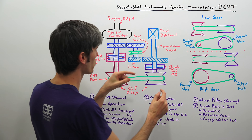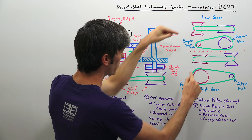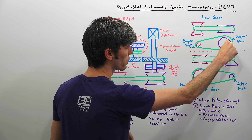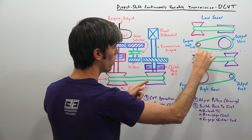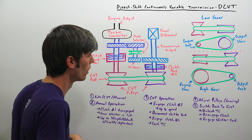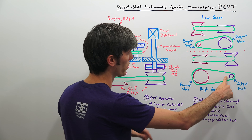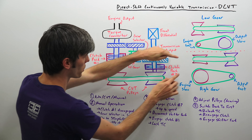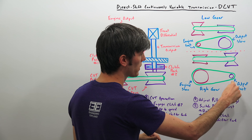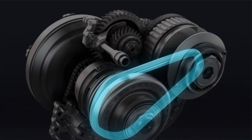Once in CVT mode, you have two different pulleys that can adjust. When starting off in a lower gear ratio, this primary pulley is expanded out — the engine has to spin very fast while the output rotates slowly. As you get into a higher gear, using a lower ratio, the outer pulley expands and the inner pulley pushes in. The engine then rotates slowly relative to how fast the output is spinning — that's essentially the CVT's version of a higher gear or low gear ratio.